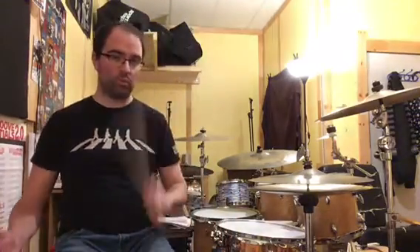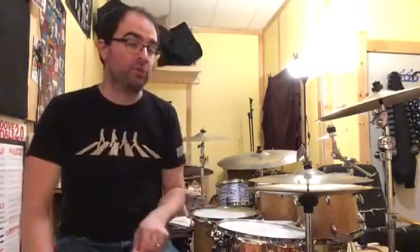The Steve Gadd lick was: right, left, left, kick, kick, left, right. So basically it was a six-stroke roll where instead of playing two rights, we're playing two kicks.